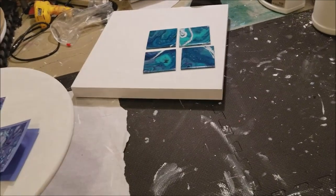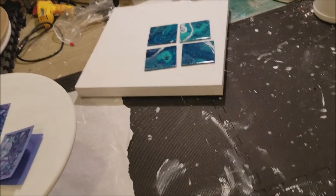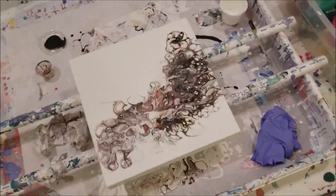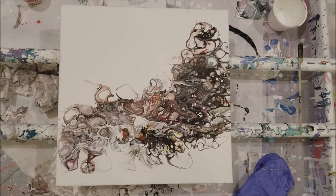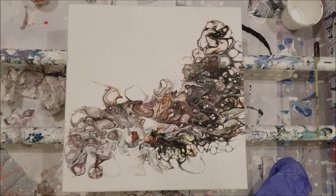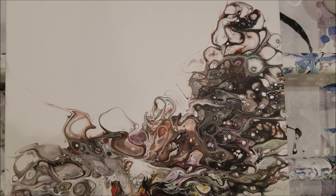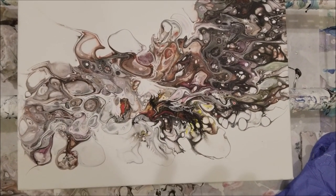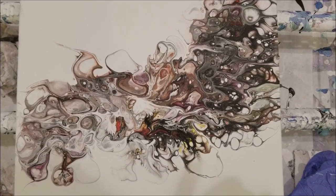Anyways, that's the Yupo and that's the gorgeous shimmer. I want to show you this, which was the slice and swipe. Isn't this super cool? Look at that - I love it! So any who, I will catch you next time. Bye!